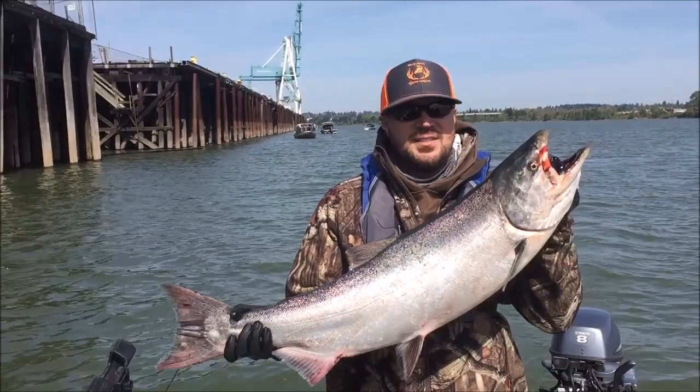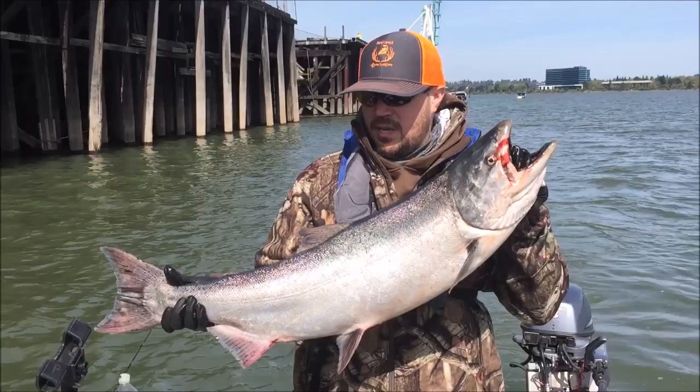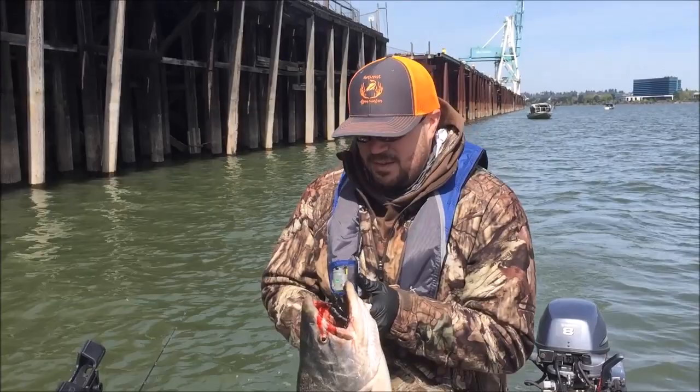We're out here fishing with David Pyle. This is my first Willamette River Springer, and this thing is just a beautiful fish. It's a toad — at least 15 pounds. I can't be happier. I'm shaking. Congratulations, Nick. First fish to tag this year!